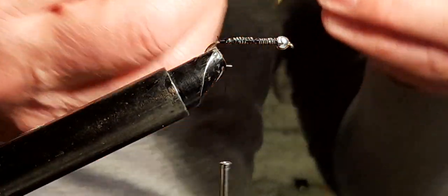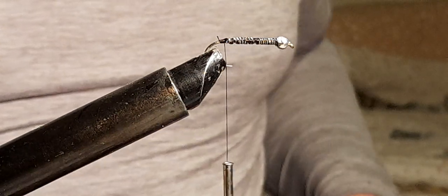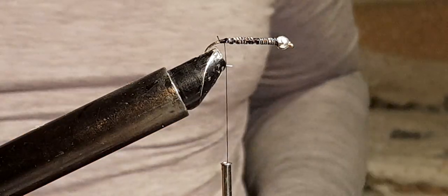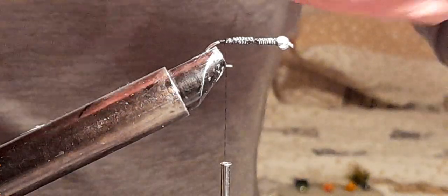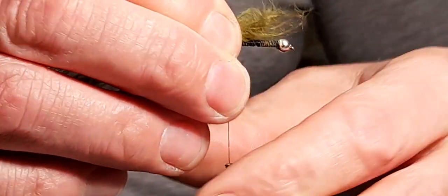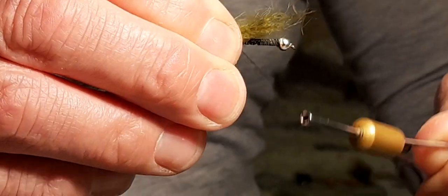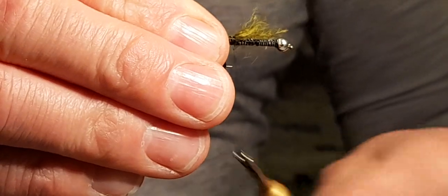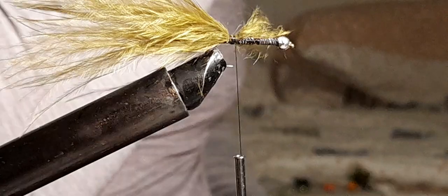I pick the longest marabou tail plumes I've got and use these for the tail. From a packet of plumes you usually have some longer ones — these are the longest I've got. I place it on top of the hook right at the very end of the hook. I do the tail in two stages, so that's the first stage, and now I'm going to add a little bit of fritz.